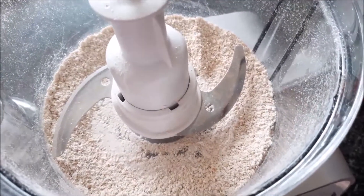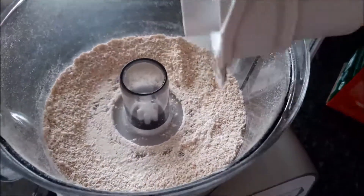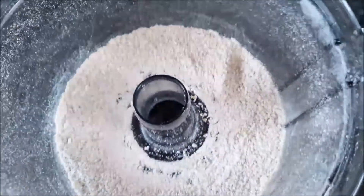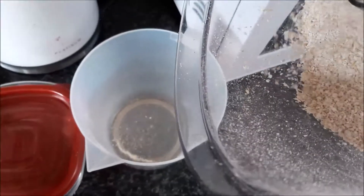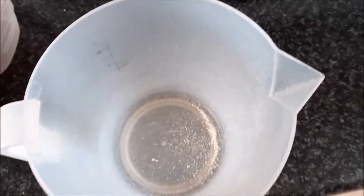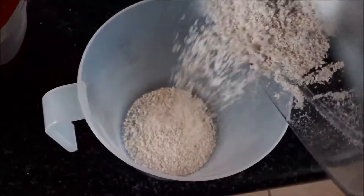This is what your oats look like ground up into a meal. I'm going to take that out, put it to the side, and pour it into the measuring cup.